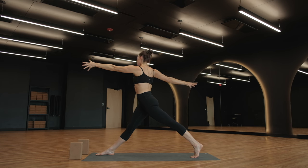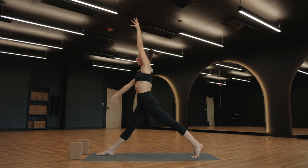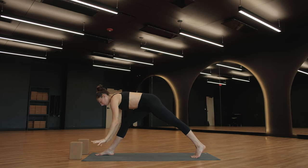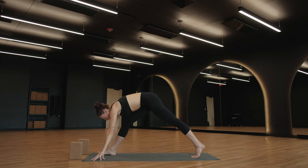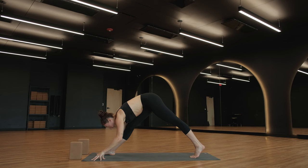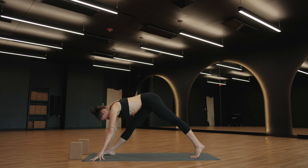Inhale — come through center, but keep your legs exactly the same. Frame your ears with your biceps. Exhale — long stance pyramid. Bring your hands to the ground, keep your legs where they are. You may bend your right knee just a little bit as you bring your torso a little bit closer to that leg. Fold your heart towards that right thigh. Stay really high on the ball of your left foot. Halfway lift, breathe in. Exhale, fold back down.